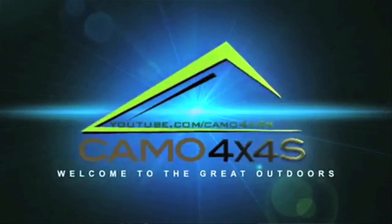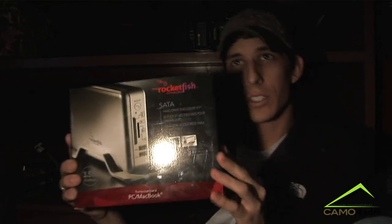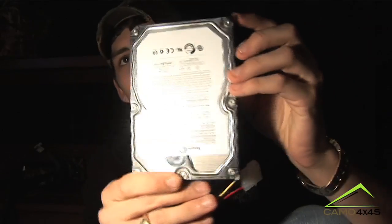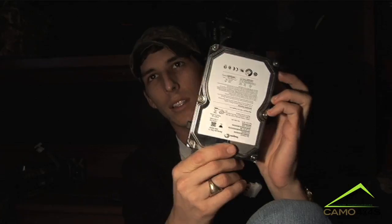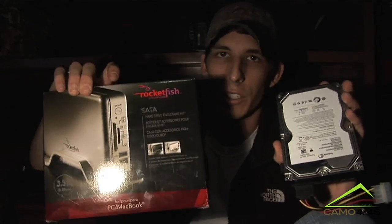Welcome to the Great Outdoors with Camelot for Battle Wars. Sometimes we like to do more than just go outdoors, and today I have this Rockfish SATA hard drive enclosure — an enclosure kit — along with a Seagate one terabyte hard drive. The original enclosure for it broke, so I have to put it in a new enclosure. I'm going to show you how to install a hard drive into a SATA hard drive enclosure kit.